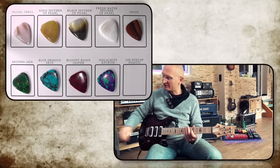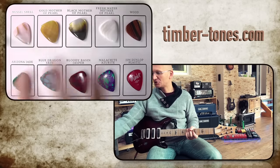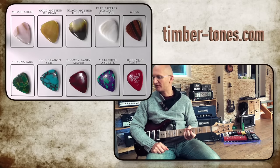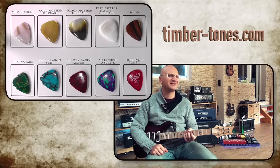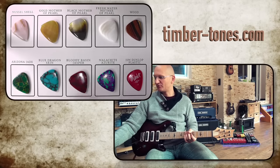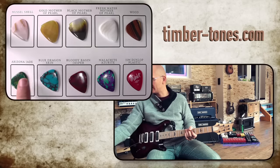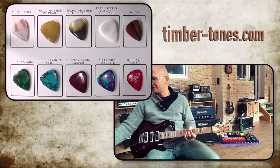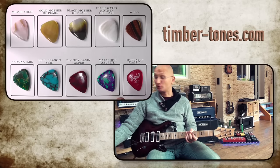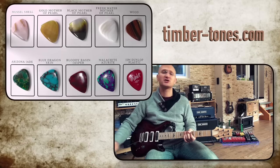Flying in come all the different picks, and I made a little pick chart so you know what we're talking about. We have four shell tones here — shells, muscle shells. I don't know if you call this abalone, but mother of pearl. We've got four shell tones and four stone tones — stone picks — incredibly beautiful stones: the green Arizona Jade, the Blue Dragon Skin, the Bloody Basin Jasper, and the Malachite Azurite. As for the shell tones, we have the Muscle Shell, the Gold Mother of Pearl, the Black Mother of Pearl, and the Freshwater Mother of Pearl — and the freshwater is just insane.